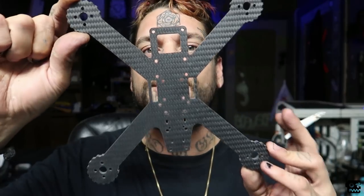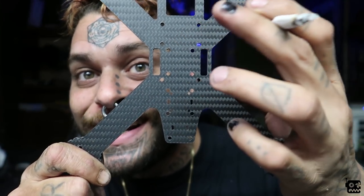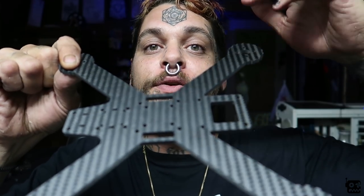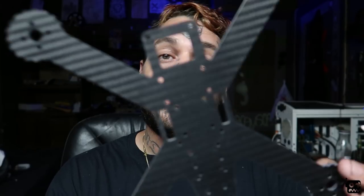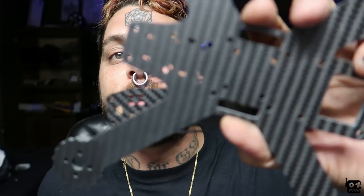Let's talk specs. This is a 230mm motor-to-motor frame - actually like 235, but whatever. One-piece bottom plate, one-piece top plate - we've covered that. It has so many mounting options. On the front you have 30x30 and 20x20 mounting holes, so you can do a 20x20 stack which is getting pretty popular, or regular 30x30 for normal-size flight controllers. In the back you have 20x20 and 16x16 - so if you wanted to put a Split Mini in it, you could mount your Split at the camera and put your flight controller in the back.